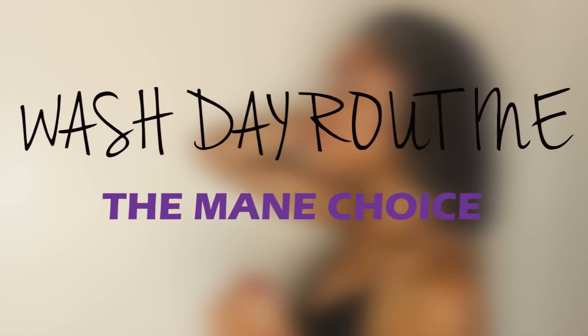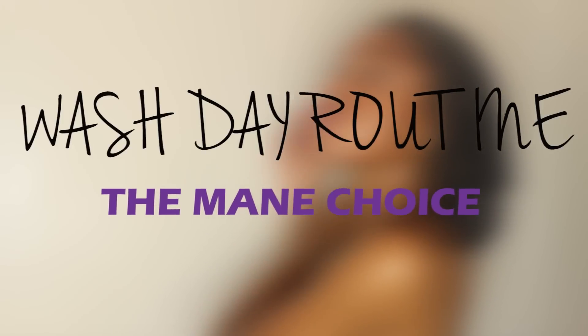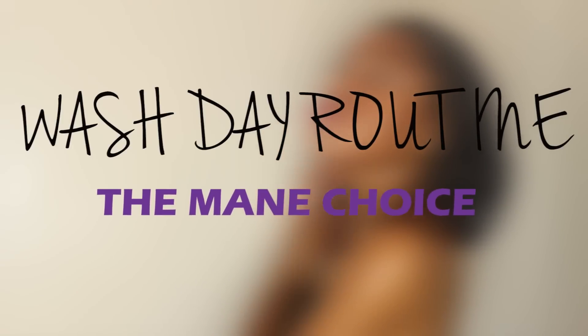Hey YouTube, it's Brea Loren and today I'll be showing you my full wash day routine featuring the Main Choice. So if you want to know the details on this, then keep watching.